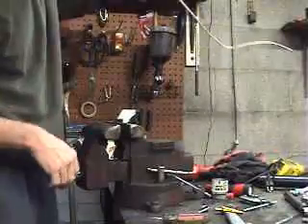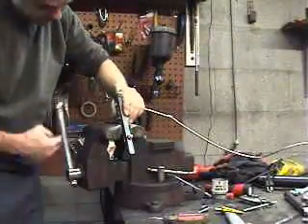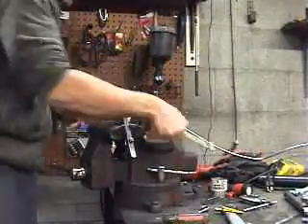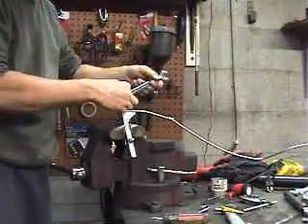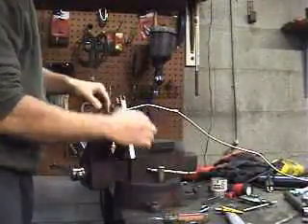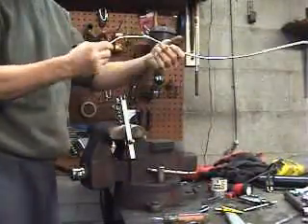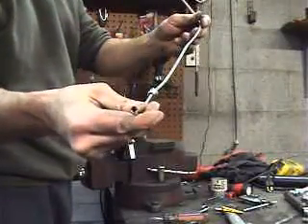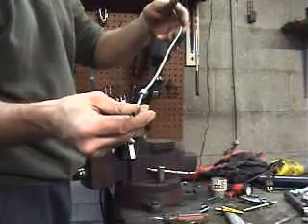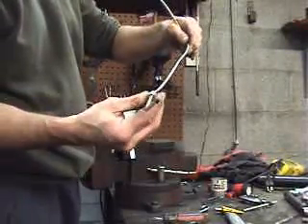Okay, stick this back in just so we can get this nut out — there's that. And there's what it looks like; hopefully you can see it. I don't know how close it is — I can't really see what the camera is showing, so I apologize if this turns out all screwed up.